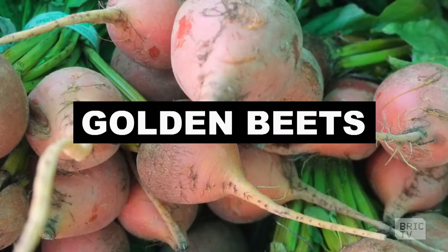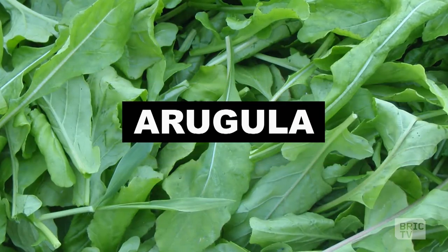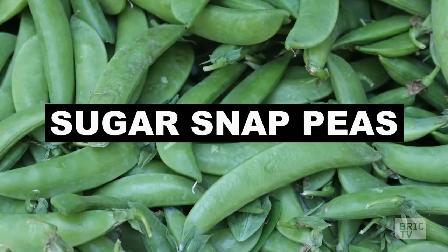So we got golden beets — one of my favorites — parsnips, celery root, arugula, and lastly sugar snap peas.